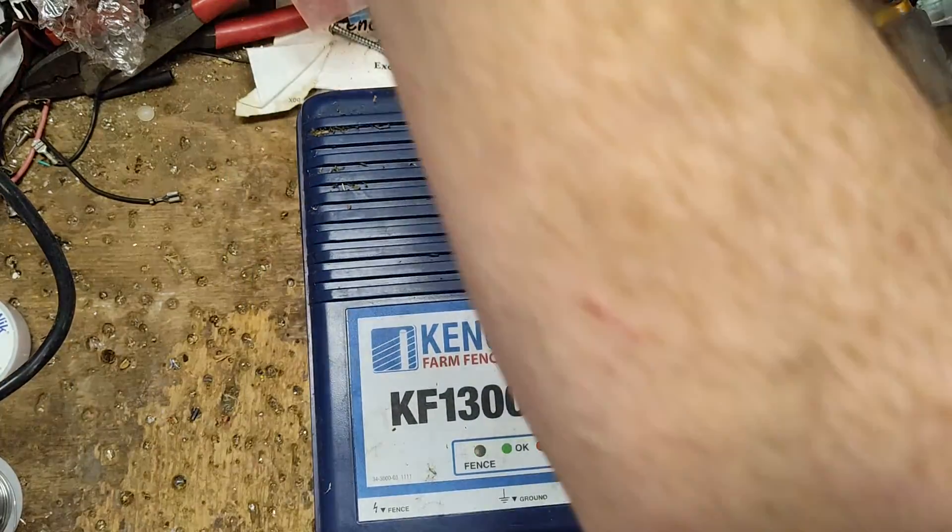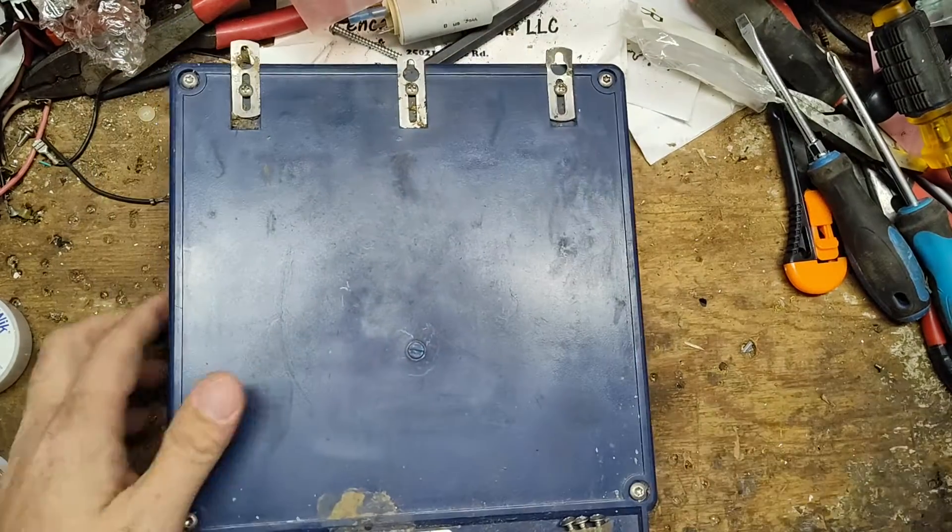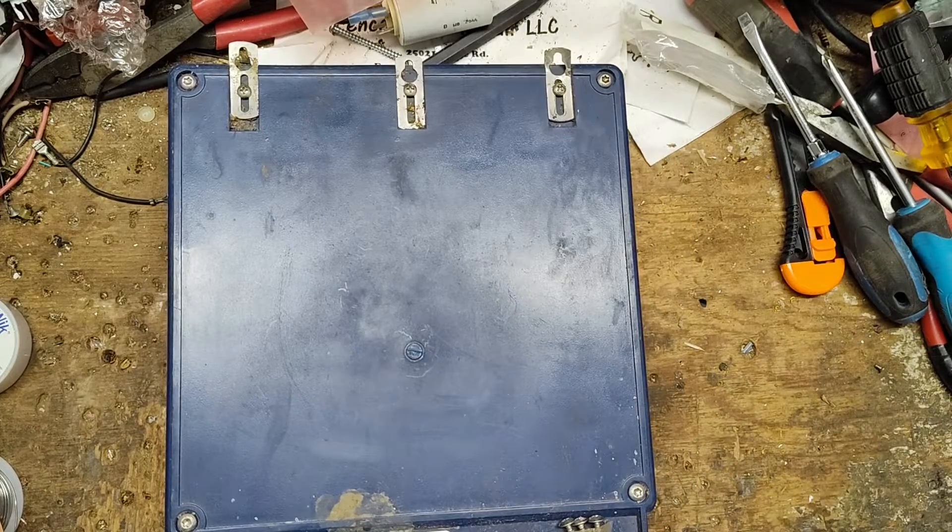It's dead in the water. It doesn't come on at all. Let's take it apart and see what's going on.